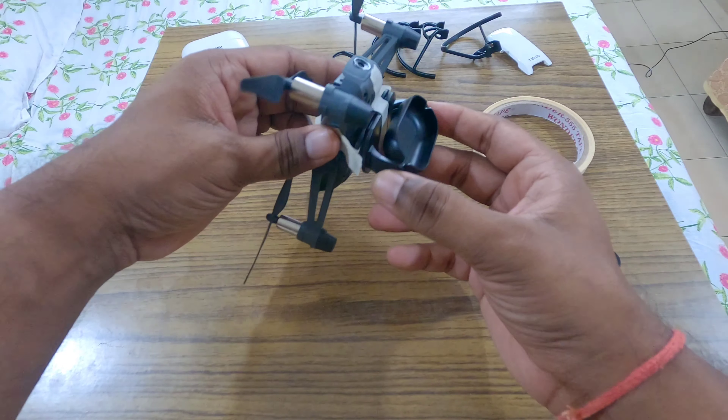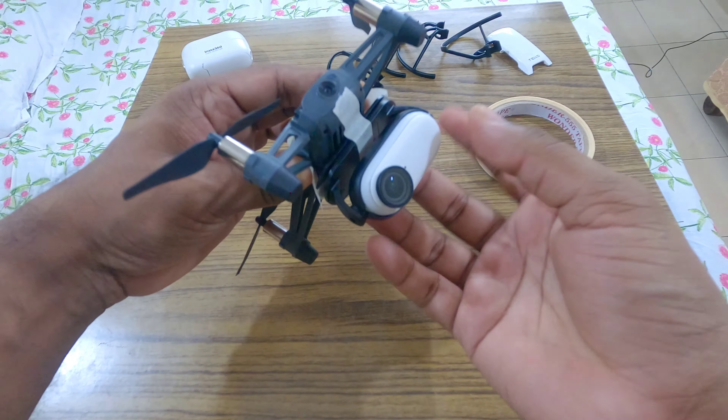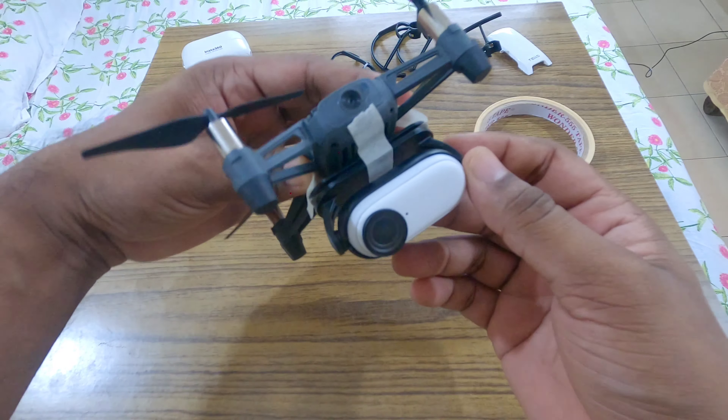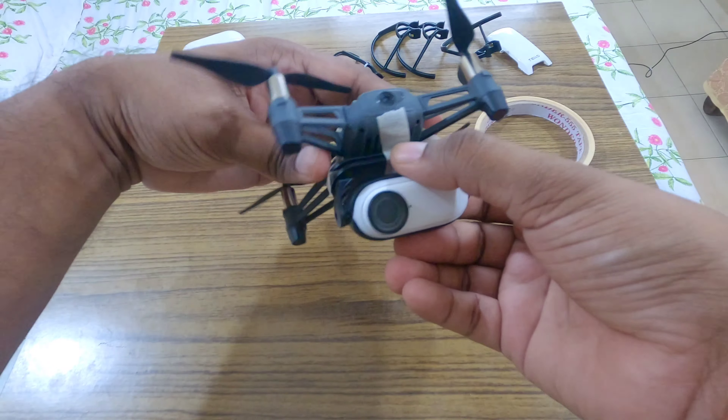I have attached the mount on the drone and now I will attach the camera. The benefit of using the easy clip is that I can move the angle of the camera upwards and downwards.